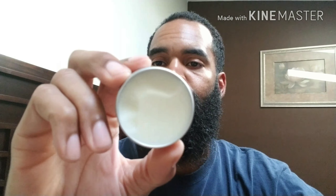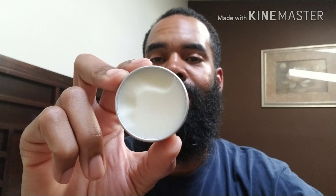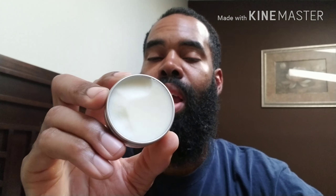Same exact scent as the oil, and the balm is really nice. I'm using the selfie cam so I apologize if anything is jumping. This batch I received might be a little bit thicker than my previous one, but it still feels great, I still like the way it holds, I like the way it smells — everything is still great about it. I actually like that it might be a little thicker.